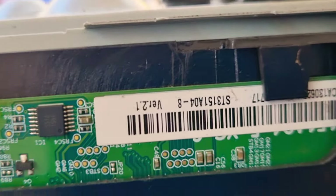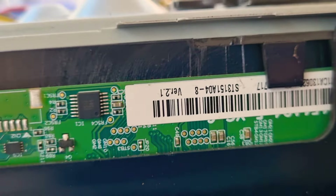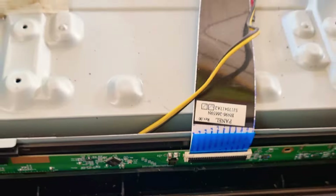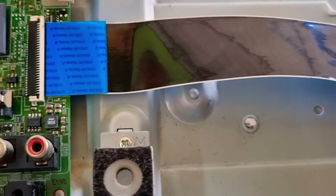This model has a sticker. If you look at the sticker, we can check the display model. Now, if you look at the LED cable, the original cable is gone. We can see the LED cable — it goes from LG to Samsung.